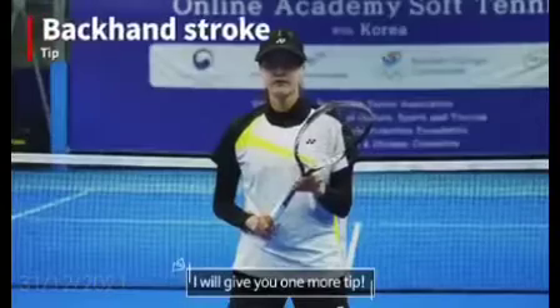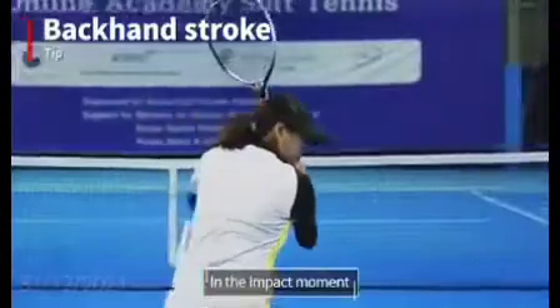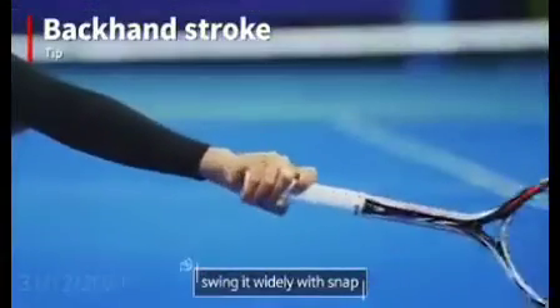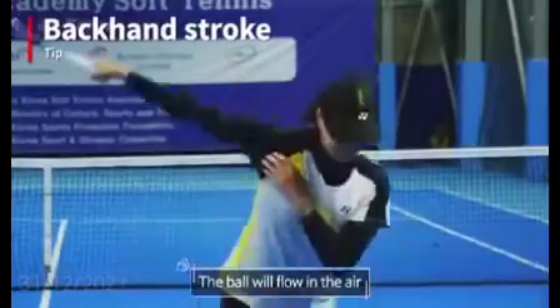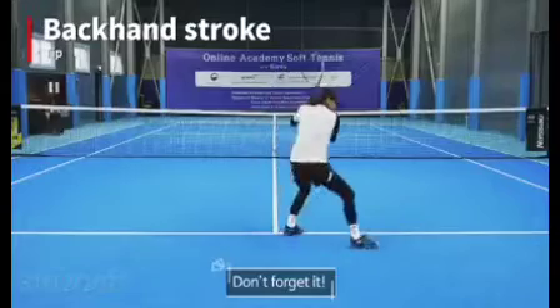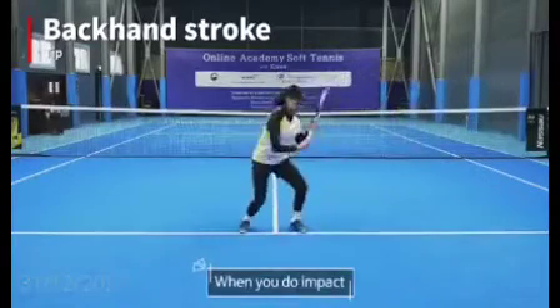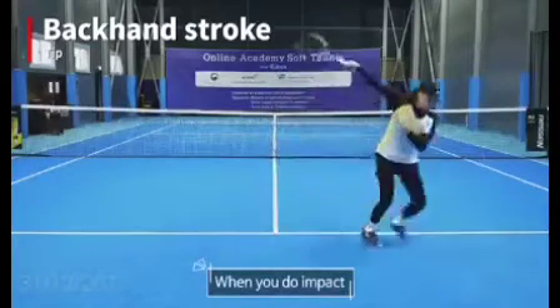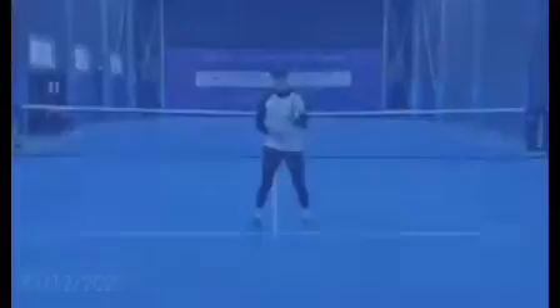I will give you one more tip. On the impact, swing it widely with snap and the ball will flow through the air. When you swing, the racket curves like turning a curve — don't forget it. When you do the impact, you have to use your wrist snap with your fingers. That is a very important point to frame a curve.